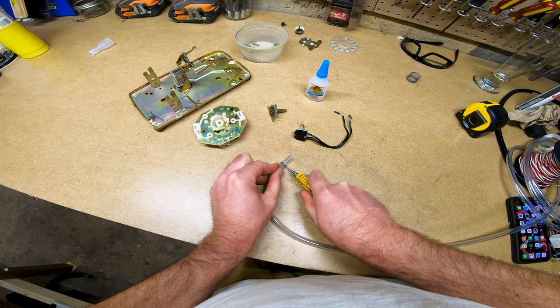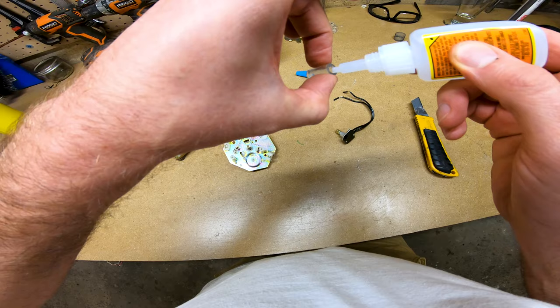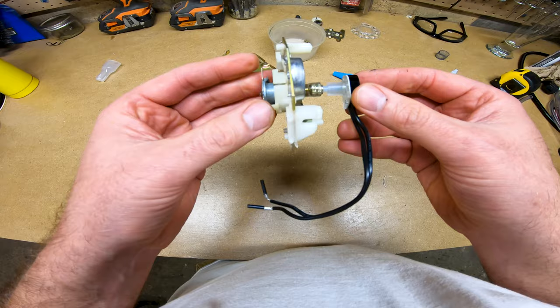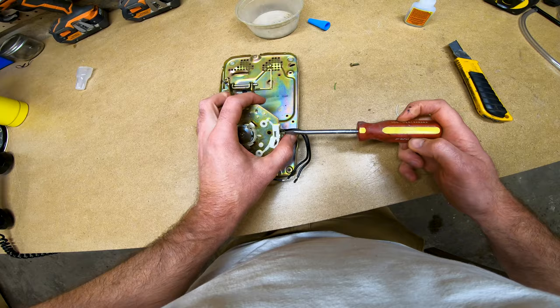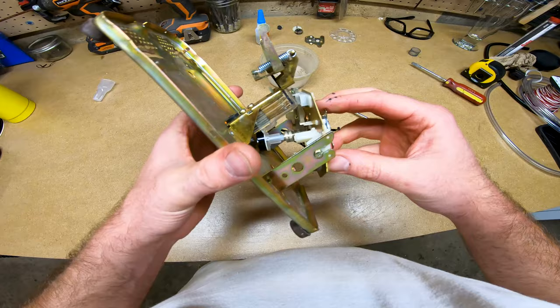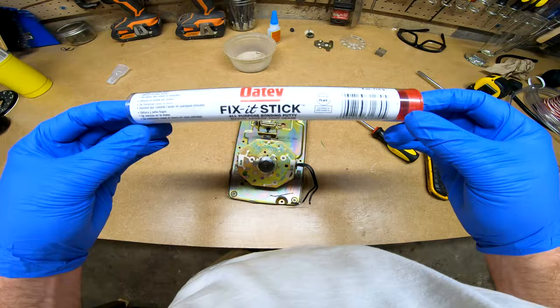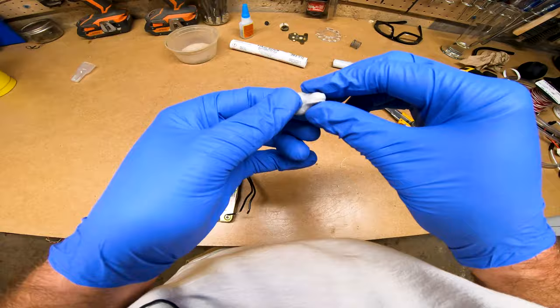With these two pieces modified, we can now reassemble the top part of the bracket. I cut about one inch of plastic tubing and used super glue to fasten one end to the pin we modified earlier and the other end to the rotary switch. With the switch fastened to the bracket, we can now reinstall the bracket to the base of the phone. We need to stabilize the base of the switch so that it doesn't turn while being rotated. I did this by mixing some bonding putty and putting it around and underneath the bottom of the switch.